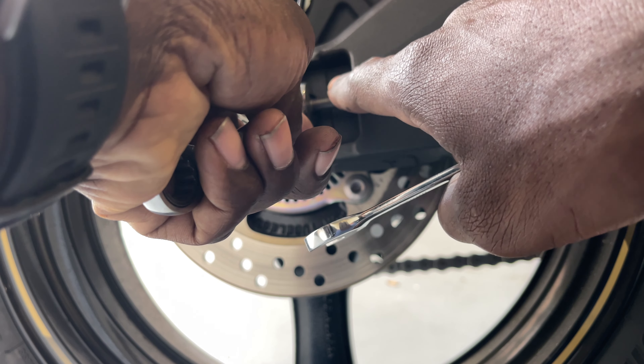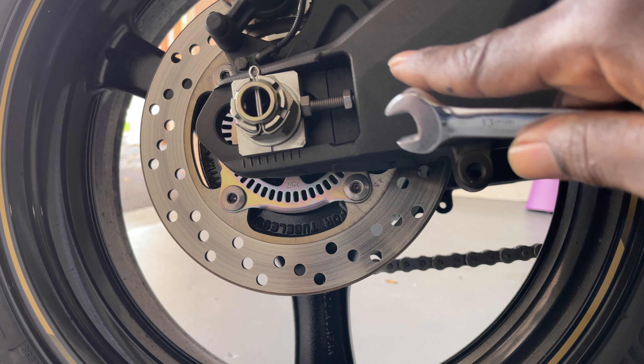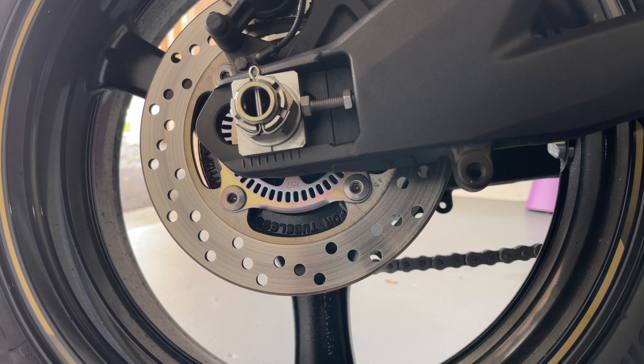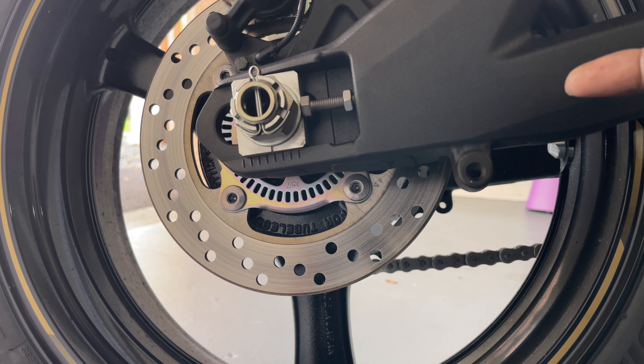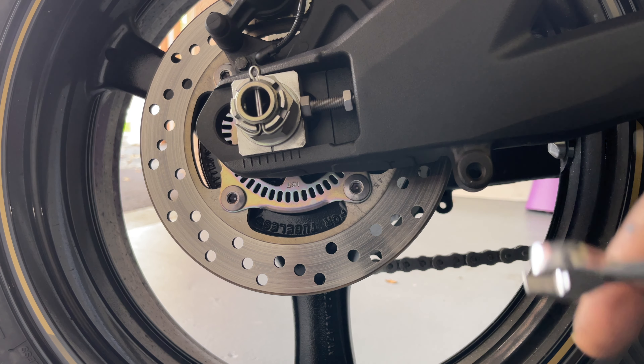Since I only have one 12mm, I have a 13 so I'm just gonna use this to hold it still and pull it with this. We just back it up — that's what you call the lock nut. You have one on each side, so you just want to go ahead and loosen the lock nut on both sides.